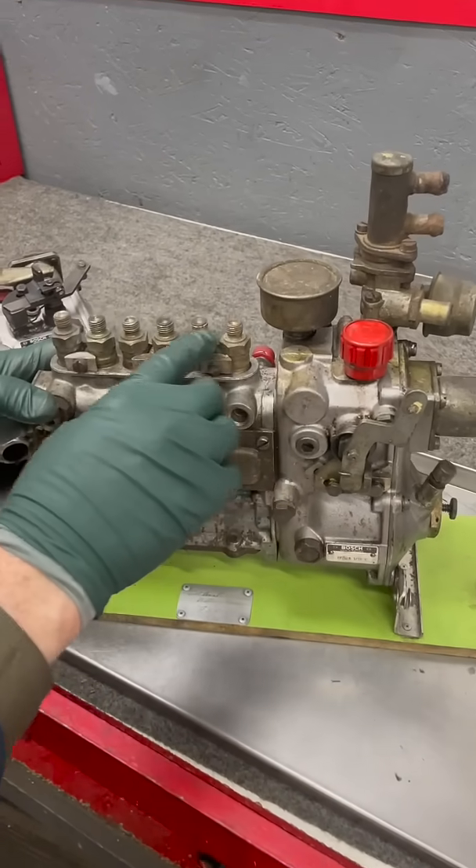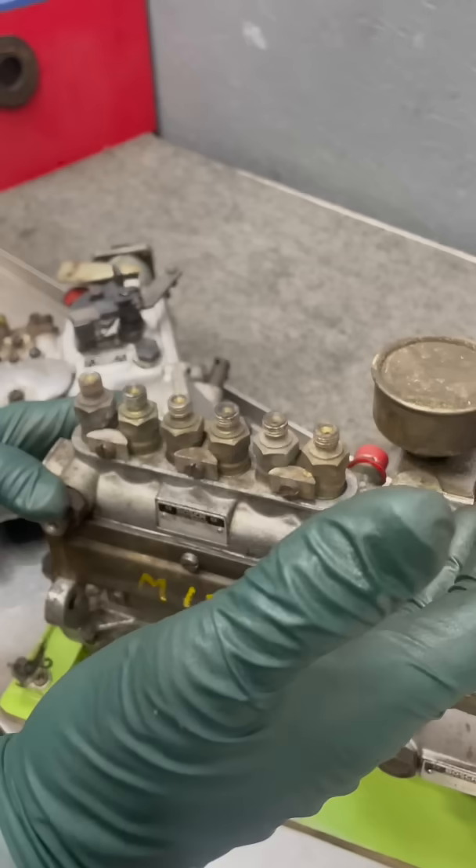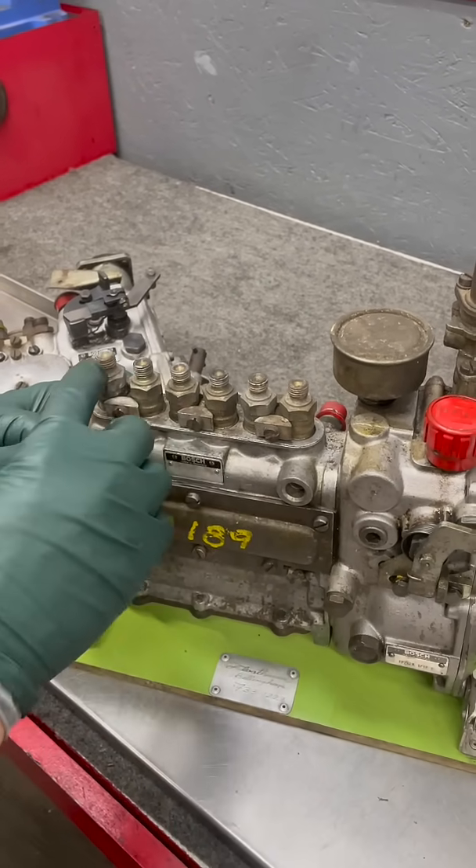Look at these fittings here — they're all the same. All these pumps have the same delivery valve fittings, all the way up into the 1990s on the diesel engines. You saw these same fittings.